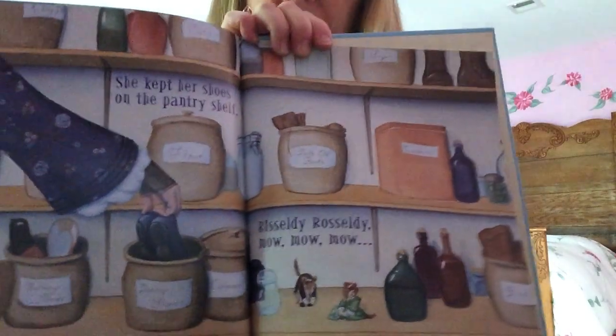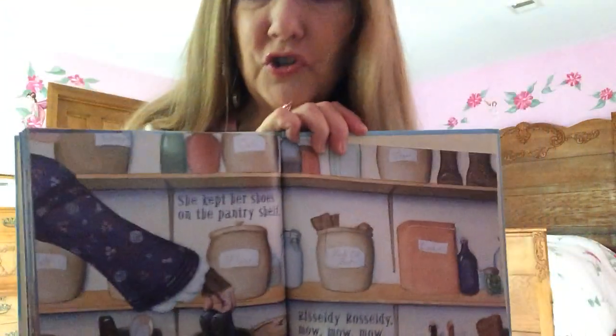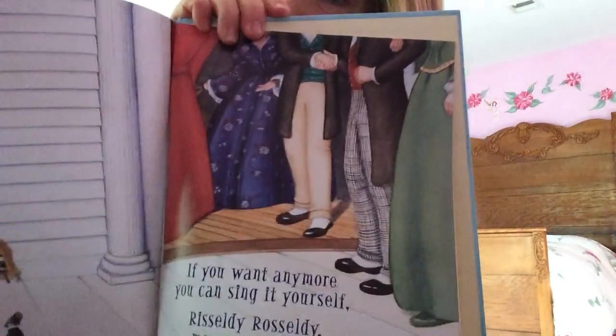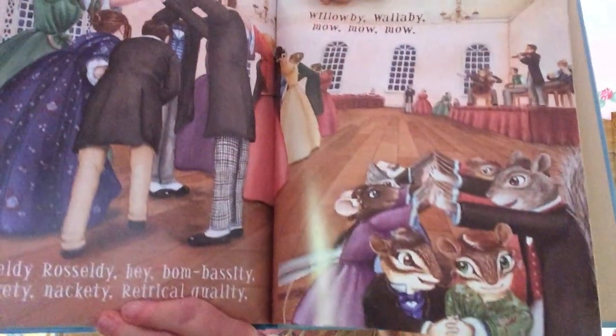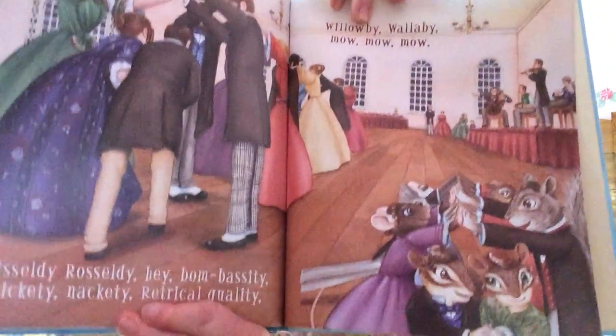She kept her shoes on the pantry shelf — Rizzly Razzly, mow, mow, mow. Who puts her shoes in the pantry? If you want any more you can sing it yourself — Rizzly Razzly, mow, mow, mow. Oh, there's the mice over there — the mice are having their own little wedding! Rizzly Razzly, hey bambassity, nickity nackity, rizzly razzly, rettrical quality, mizzly willoughby, wallaby, mow, mow, mow.